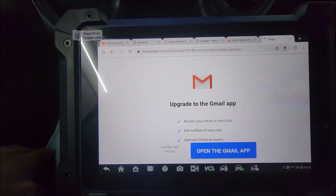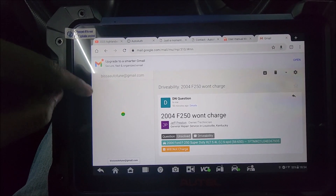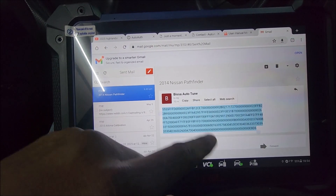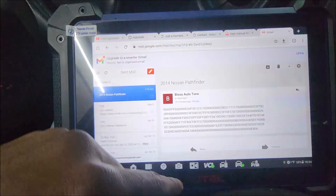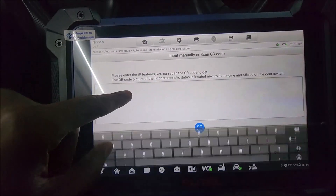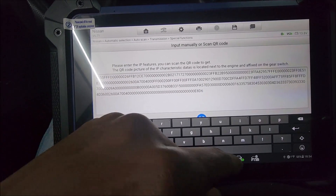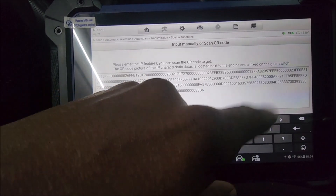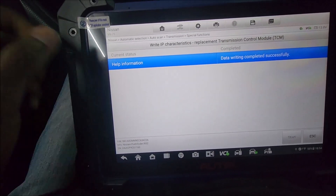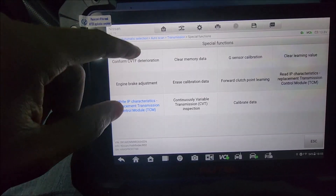It is now going to allow us to put in the new values — the calibration that is on the new transmission that was replaced, or the donor transmission. So we have our calibration here, copy that, then go back to the tool and paste it. Then hit OK.